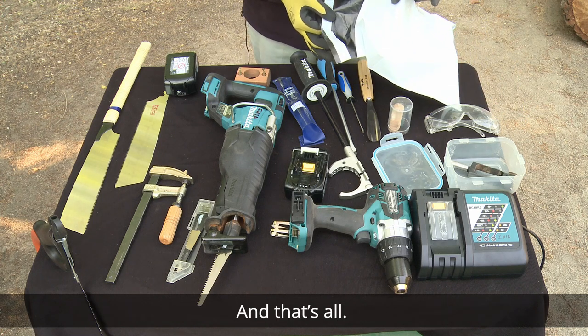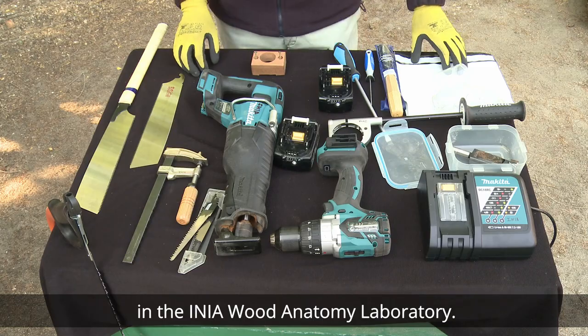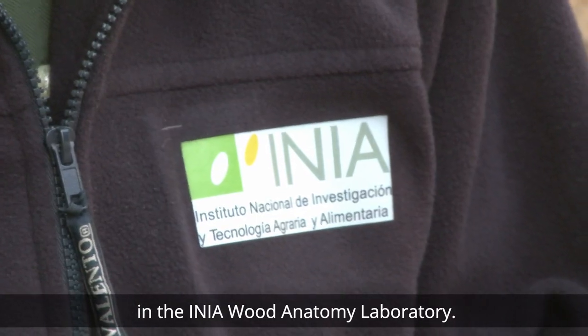And that's all. For more information, we are at your disposal at the Aenea Wood Anatomy Laboratory.